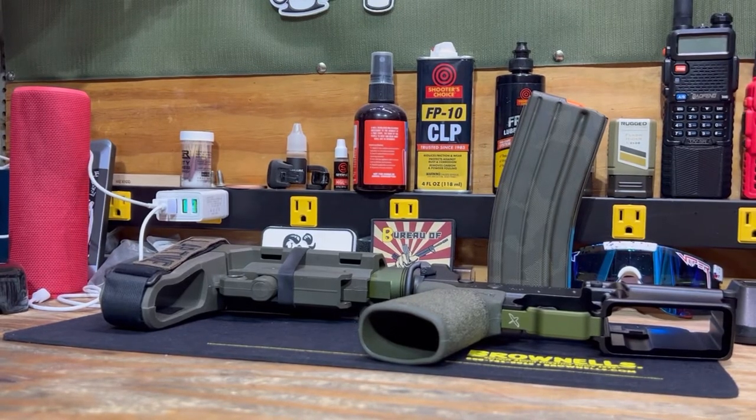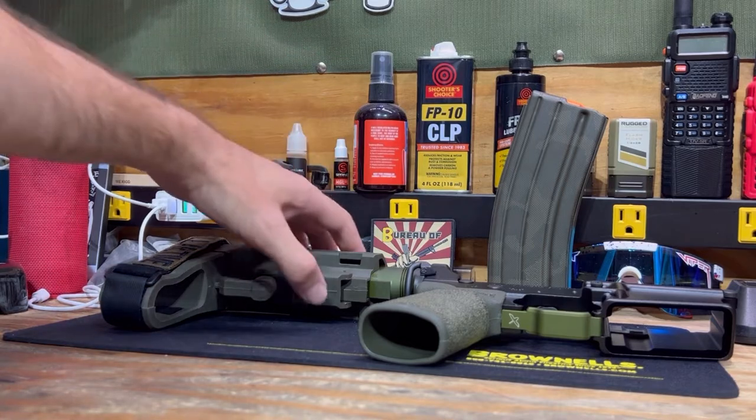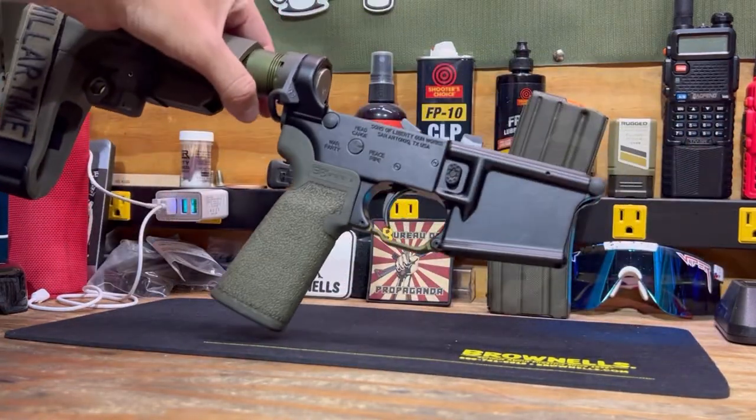Alright crew, we are back. I did a rundown of my upper receiver and wanted to go ahead and give a breakdown of what I have on my lower receiver for my Sons of Liberty Scalper lower.